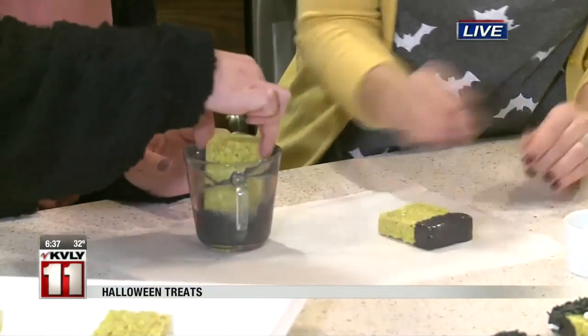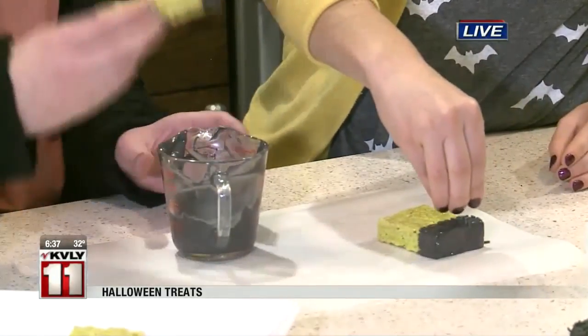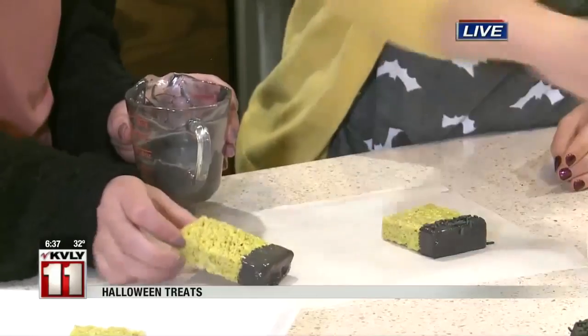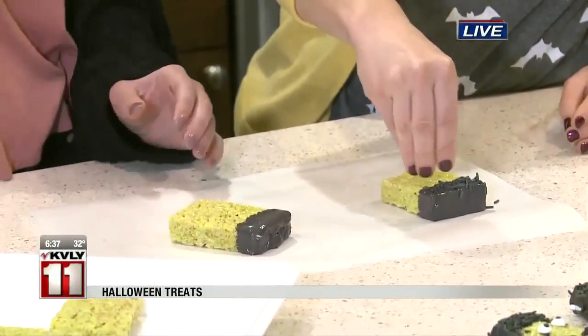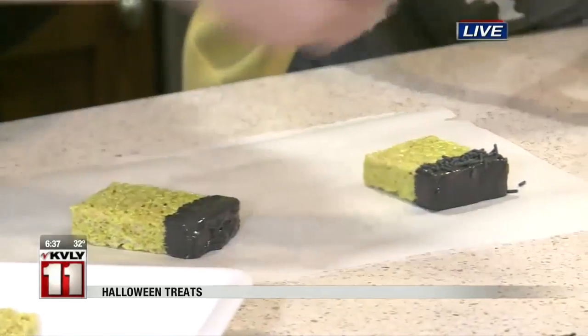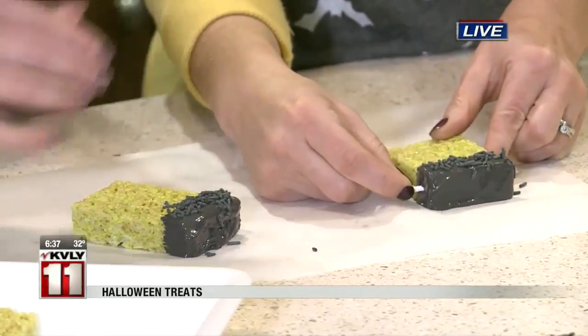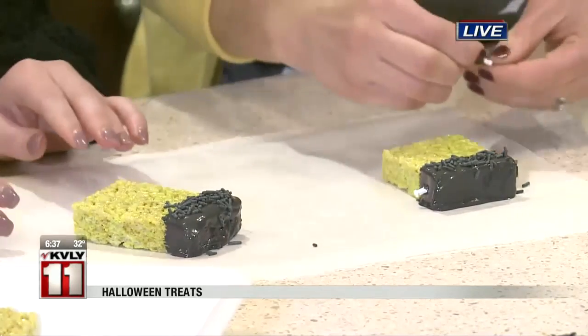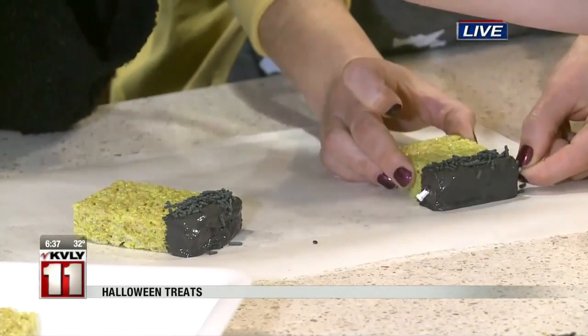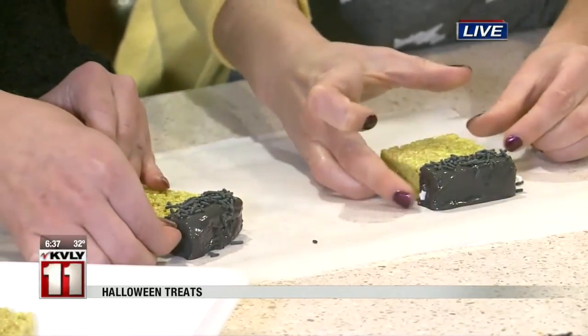We're going to put them on some parchment paper. I've got some black sprinkles that we're going to sprinkle on the melted chocolate for his hair. And this is kind of an extra little detail, but these are little bone sprinkles. I like to stick those in the side of his head to look like — yeah, that hardware in his head.